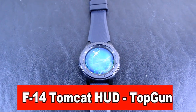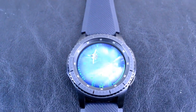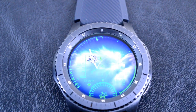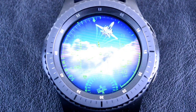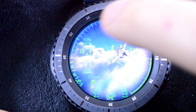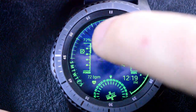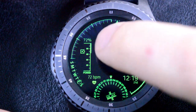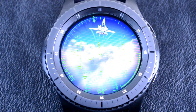First up is the F14 Tomcat HUD. I warned you guys earlier that you'd be blown away with some of these amazing animated watch faces, and this one certainly does not disappoint. The animation looks amazing and runs incredibly smooth on the S3. Not only does this analog and digital watch face look great, but it also comes packed with features such as showing the day of the week and the month, the battery charge indicator, steps achieved, heart rate, and by double tapping on the face, you can dim the animation through five different brightness levels. This one looks really cool whether in daylight or the dark.